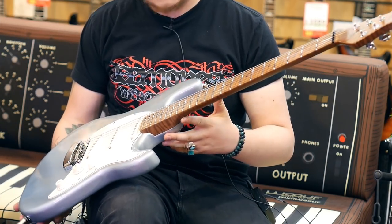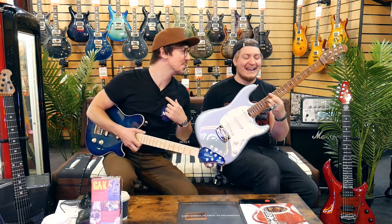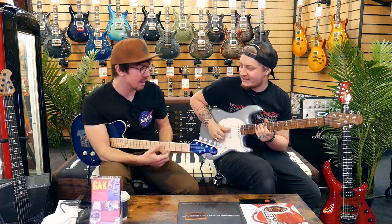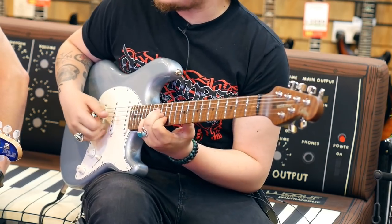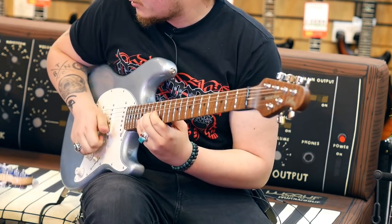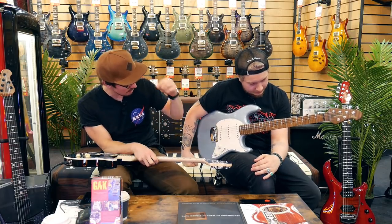The Cutlass. I have to say I'm a huge Music Man fan. I don't think they get enough credit for what they are, which is completely insane considering they're one of the top-end boutique guitar companies to buy from. We're going to look at some of the other guitars in a bit, but we're looking at the Cutlass.